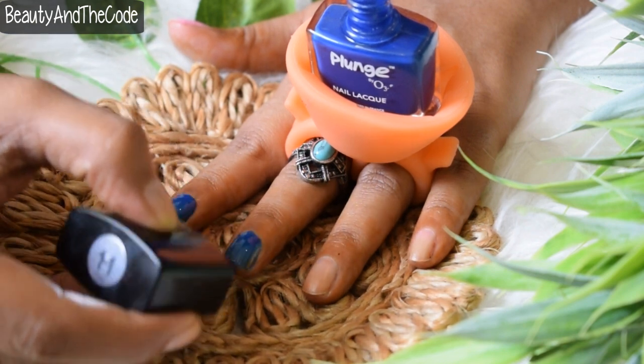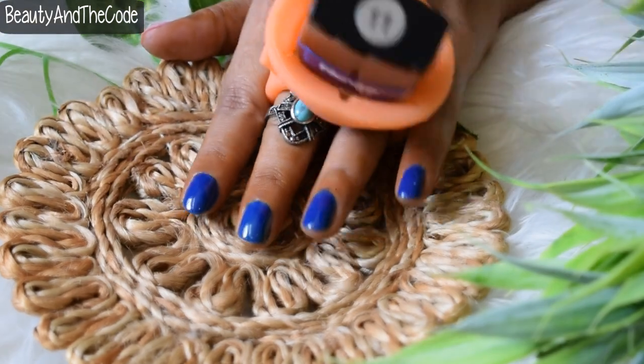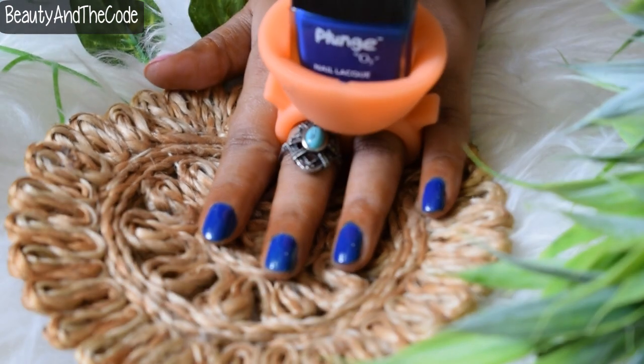Also, the size and shape of the bottle is so precise that it fits easily into a nail paint holder, as you can see here.